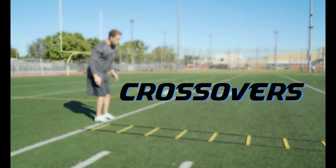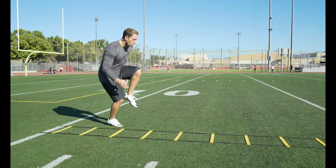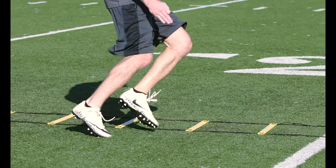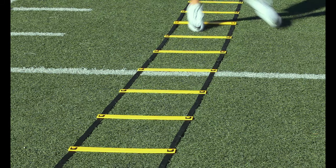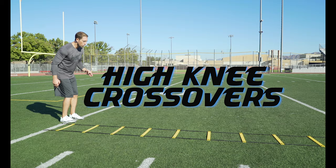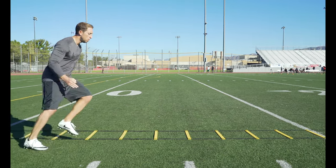Crossovers: facing forward, start with both feet outside the ladder. Take your outside leg, cross it up and over landing inside the box, then take two steps outside of the box and do the same thing back. Make sure you drive your knee up and over as you cross into each box. This is a great drill to start working that change of direction movement. You can also do this drill with high knees to really work that knee drive.